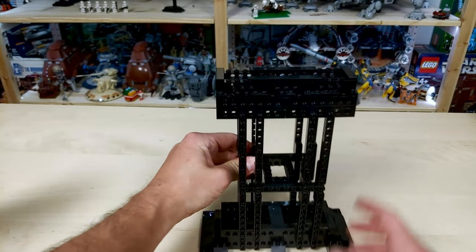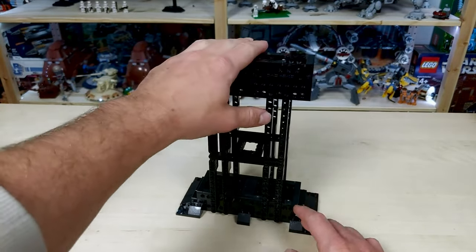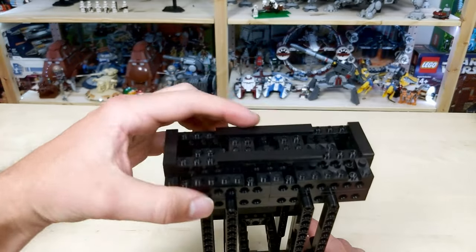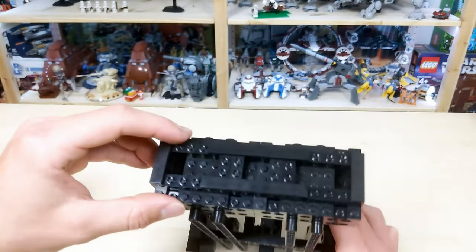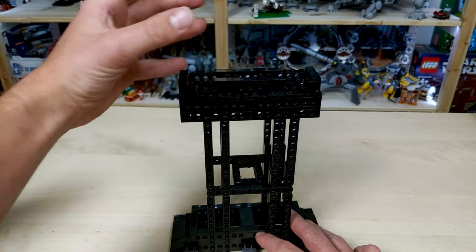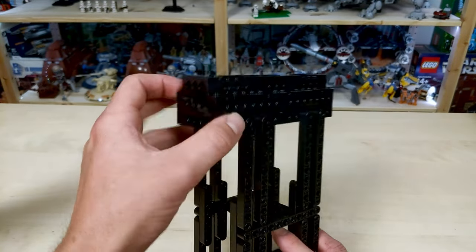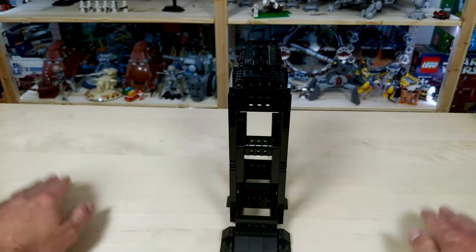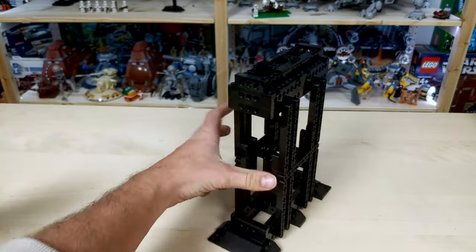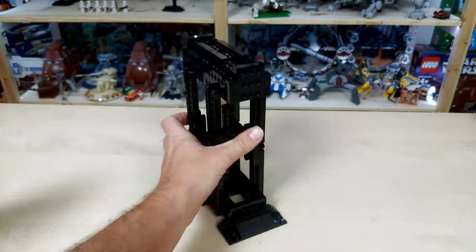I'm going to show you the stand too. Not much to say about it — it's extremely sturdy with really little to no wiggling unless I'm really applying pressure. It supports the shuttle pretty nicely. The only modification I made was adding tiles on top so the ship doesn't connect directly to the studs, which would make it extremely hard to remove and could cause pieces to come off. I also added an extra row of Technic bricks because when the ship was sitting with the wings down, the wings were hitting the ground. I wanted it to look suspended in the air, so I made the stand a little taller. On the bottom, there are some little slopes and areas to add minifigures or maybe a UCS sticker.